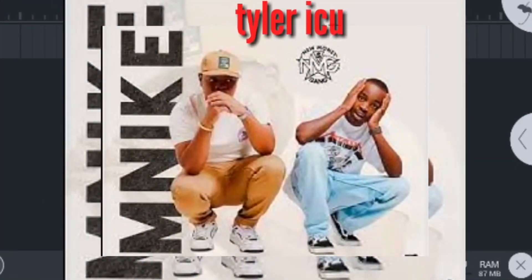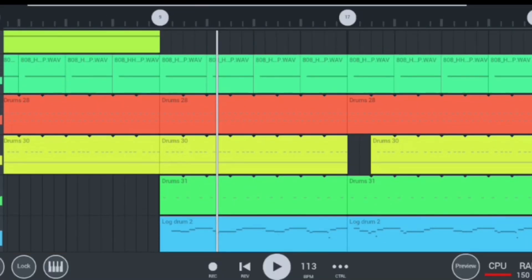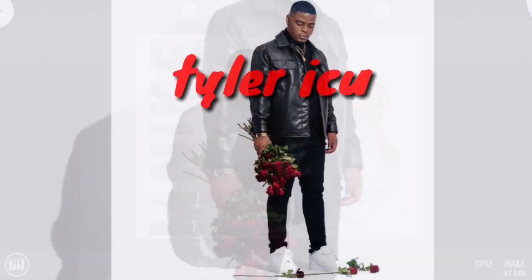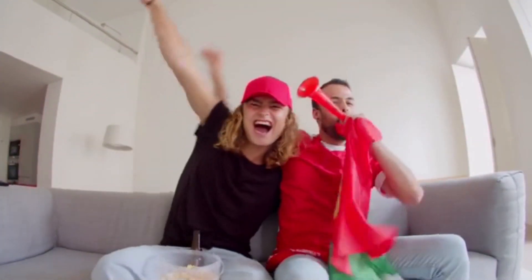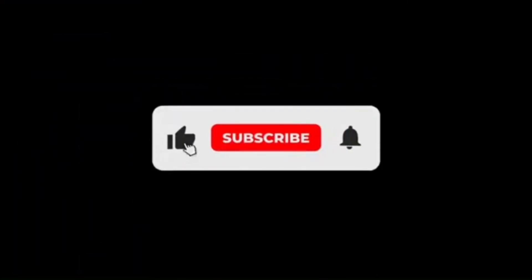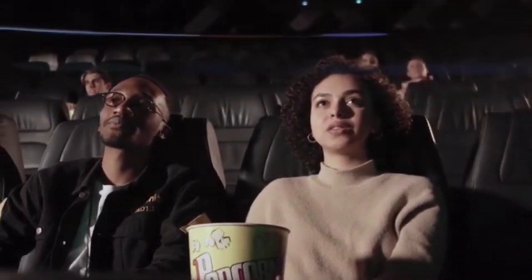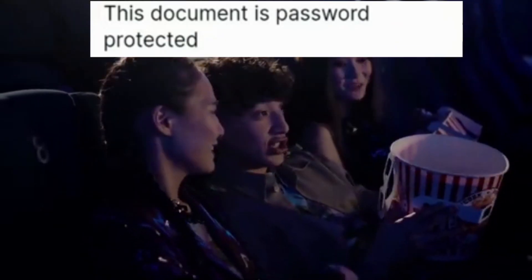We're gonna be making 'Mnige' by Tyler ICU on Apple Studio Mobile. Yo, what's up, it's your boy Ambitious Kid, and in today's video I'm gonna be showing you guys how to make 'Mnige' by Tyler ICU right here on Apple Studio Mobile. The good news is that I'm going to be giving away this hot Tyler ICU project to you guys for free. But before you download this hot project file, make sure that you subscribe and watch this video carefully because I'm going to be giving you guys the unlock password for this hot project. Okay guys, let's get right into today's tutorial.